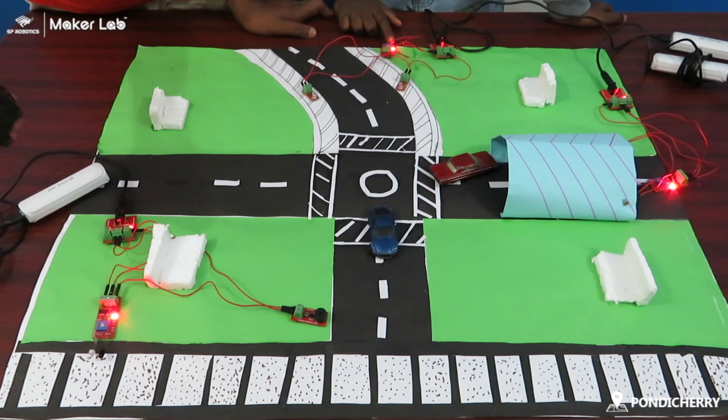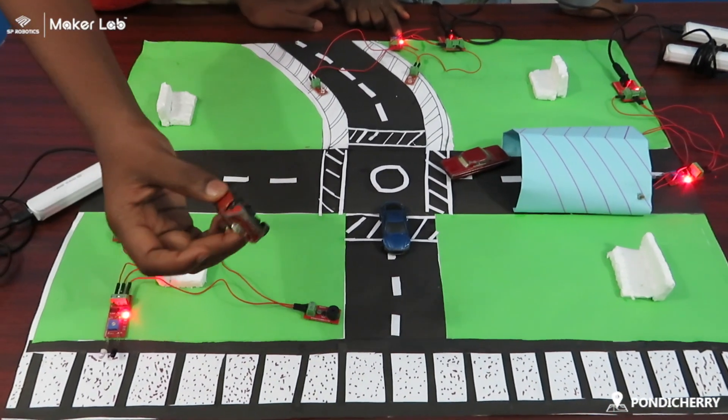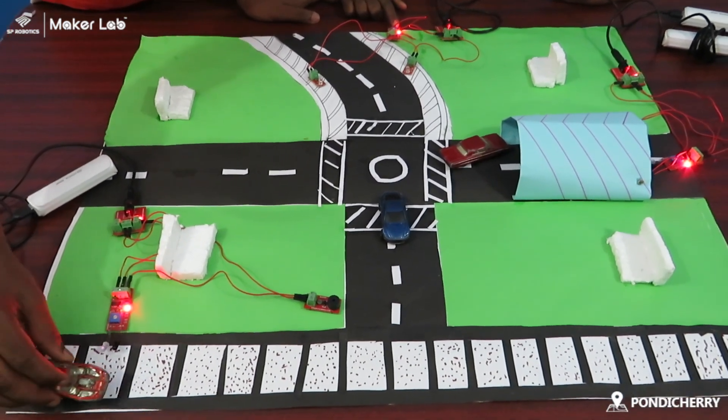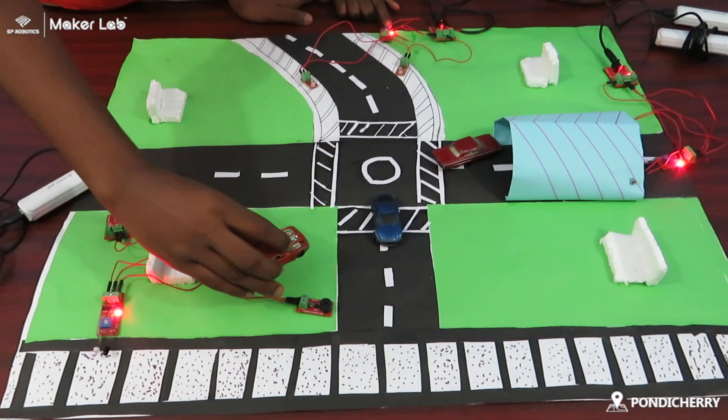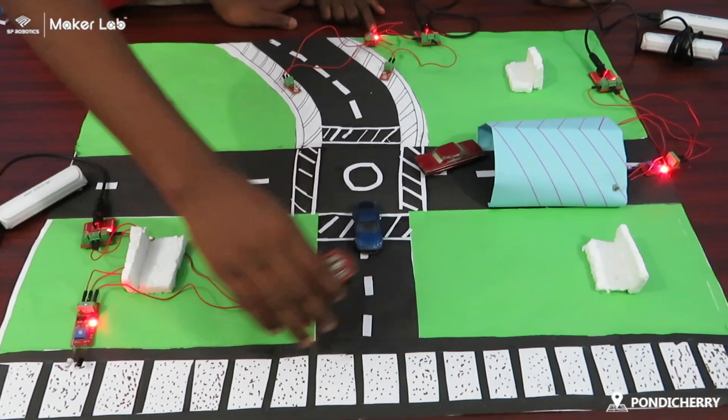The working of this model is, first we start from this thing — imagine this as a train. So when the train comes here, the IR sensor sends a signal and the buzzer starts buzzing, which alerts people that the train is coming.